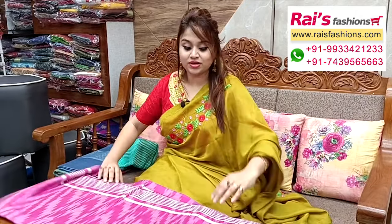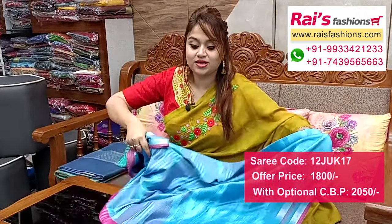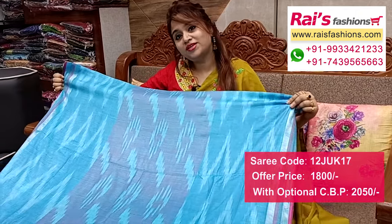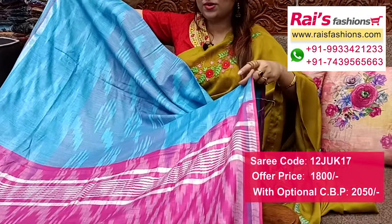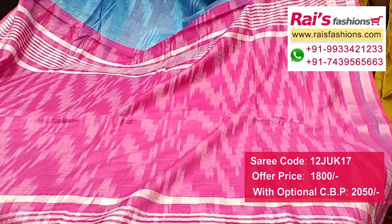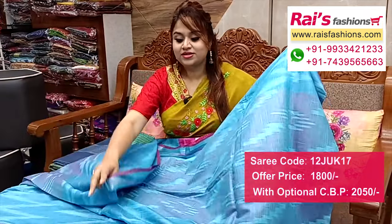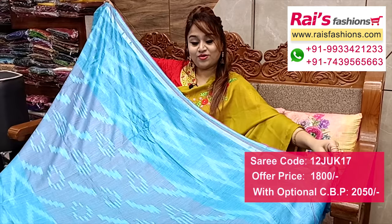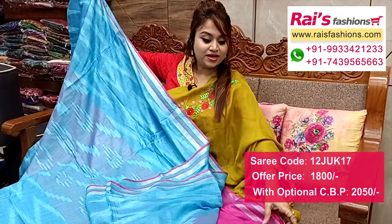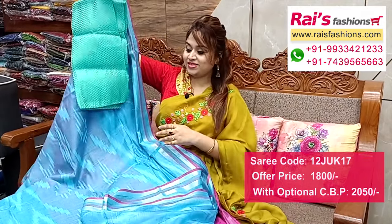Very beautiful color combinations — premium quality cotton ikkat with highlighted border, silver shari stripes pattern border, all over ikkat design, very fresh look, summer wear, for your daily wear and office wear. Full base part, soft, cotton ikkat all over, silver shari stripes border. Running blouse piece, and I suggest silk material heavy brocade work contrast blouse piece with this sari for your smart and trendy looks.